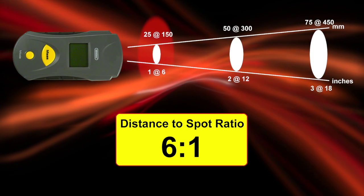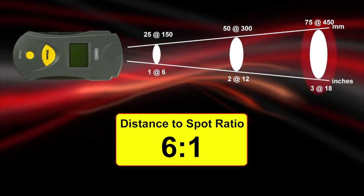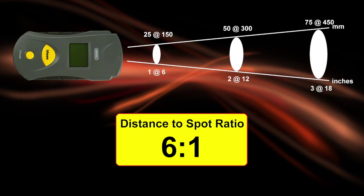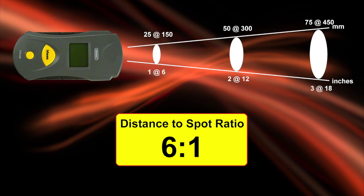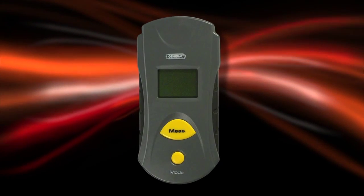Measure a 1-inch target from 6 inches away, or a 2-inch target from 12 inches, and so on. Fast response lets you scan multiple temperatures. The large LCD makes reading results easy. The IRT-102 simplifies so many jobs.